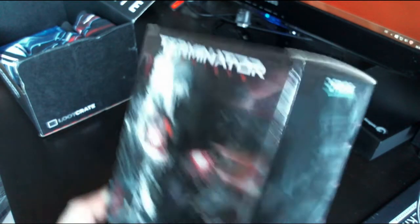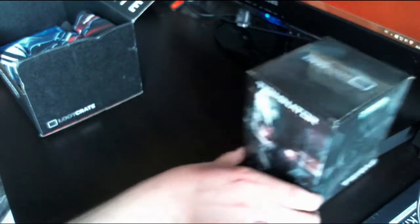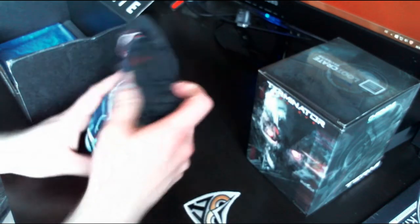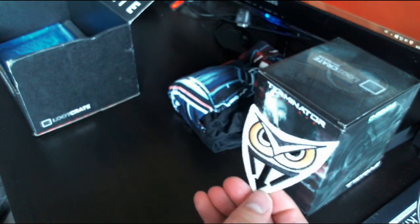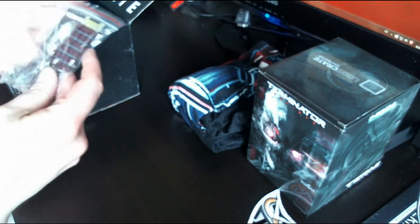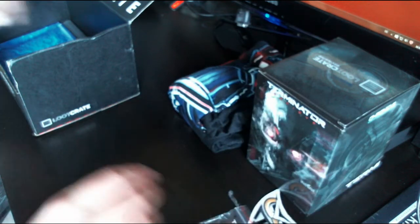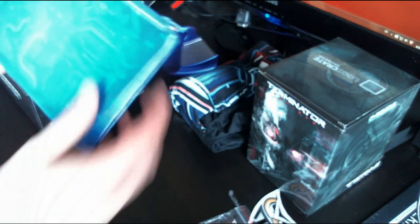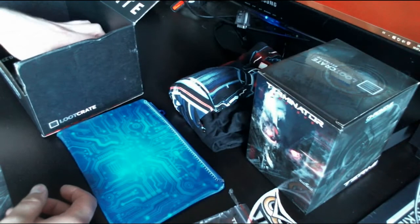Let me get everything out. We have something with Loot Crate branding, something related to Terminator — a Terminator Genisys half-scale endo skull. There's also what appears to be this month's shirt, a patch of unknown origin that looks quite cool, more Terminator Genisys stuff, and a pencil case in blue.